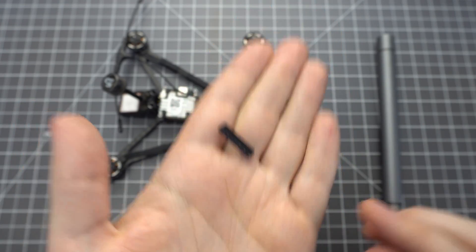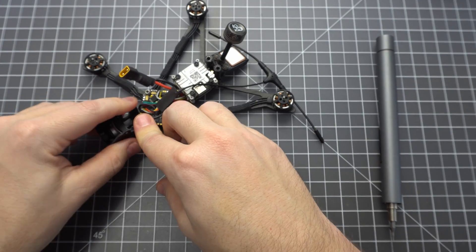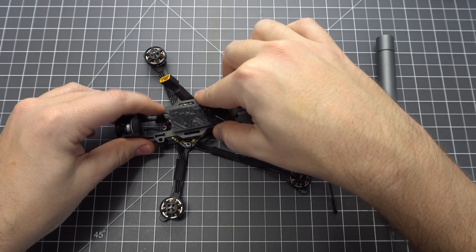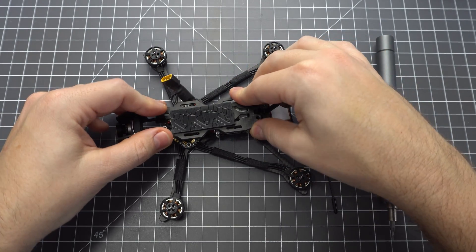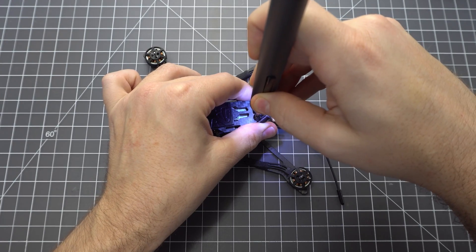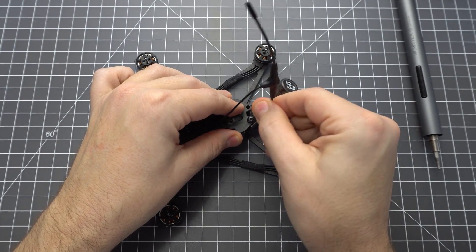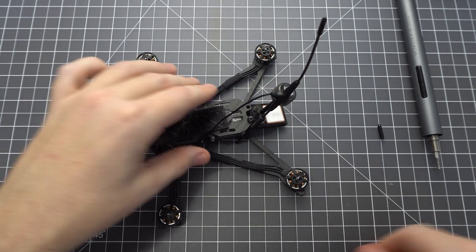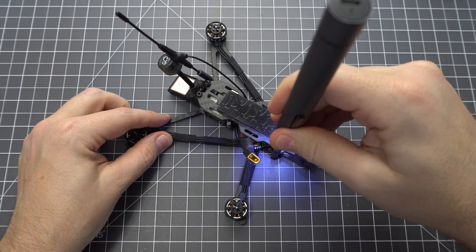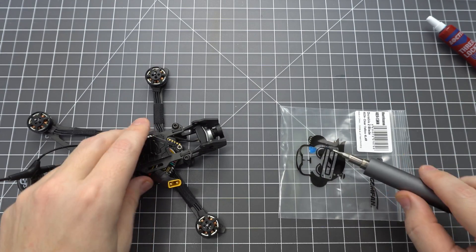Get the aluminum standoffs and screw them to the frame with the included M3 screws. Now you can seat the camera bracket and put the top plate on. It's a good idea to add something like UMA grip to keep the battery from sliding around. To mount the Crossfire antenna, we've got this little sleeve that fits onto the top plate. If you've got one, use a longer M3 screw and slide it on through.